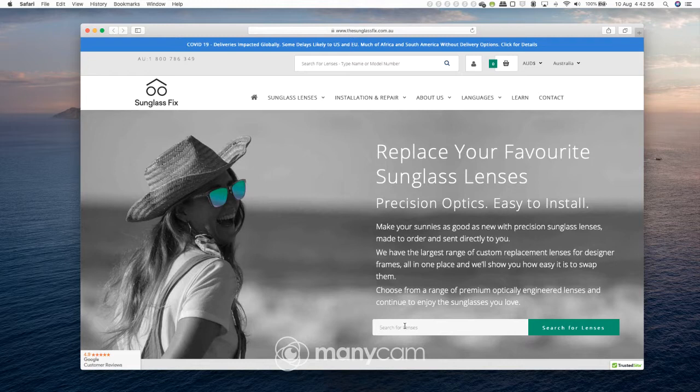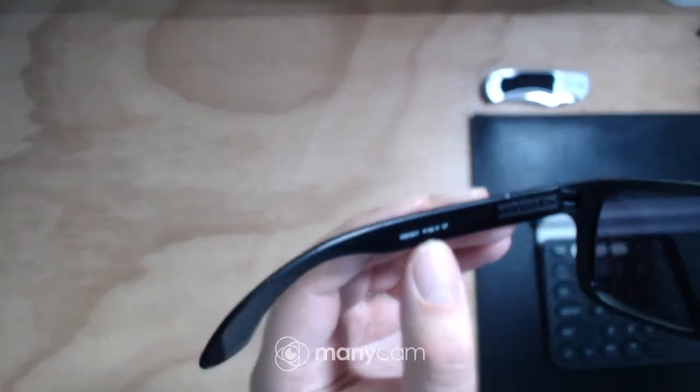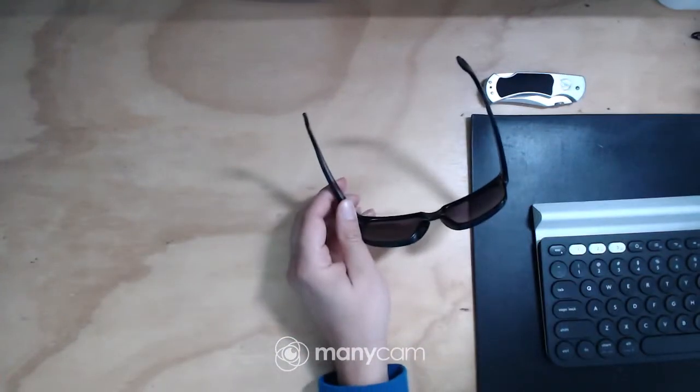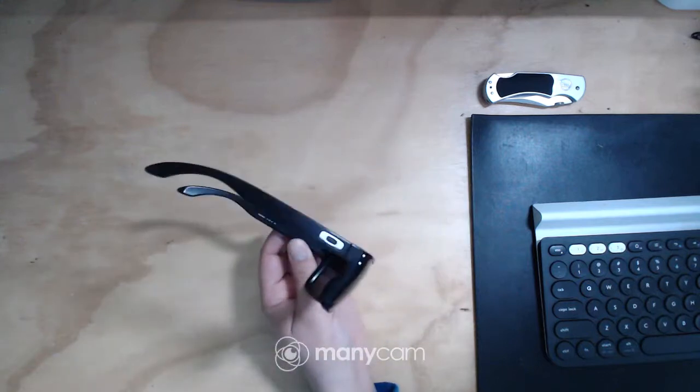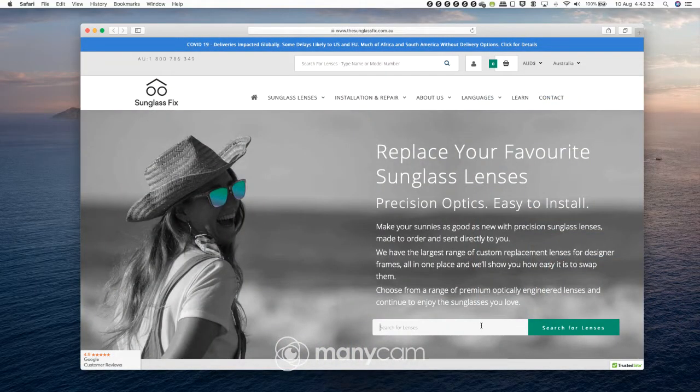Come over here and you basically put in your lenses. Now to know what it is you are looking for, it's very easy. You just grab your glasses and on the inside of your glasses there is actually a code right there. So this code for me with these Oakleys is going to be 009102.